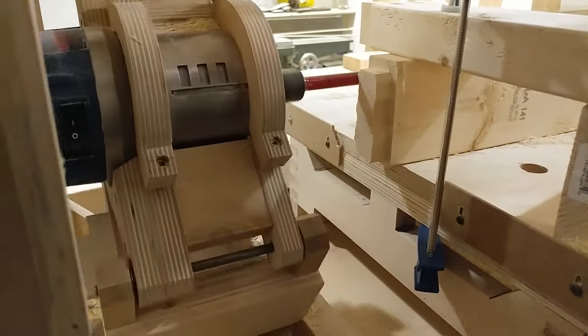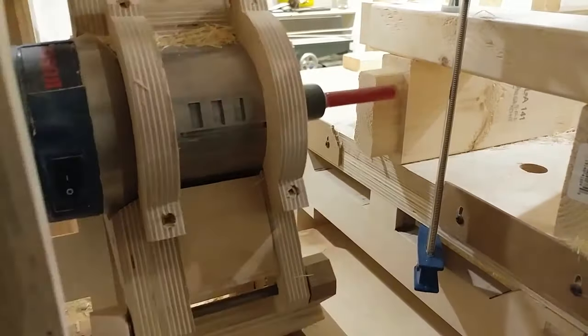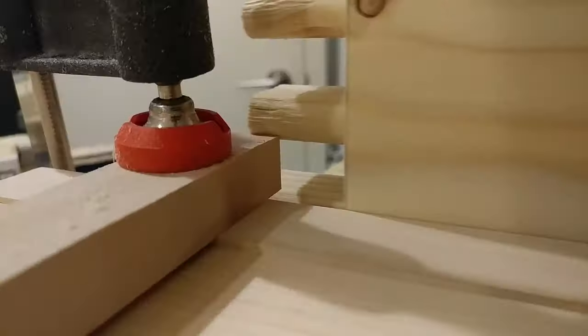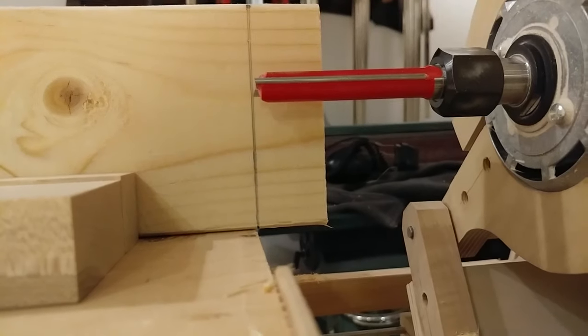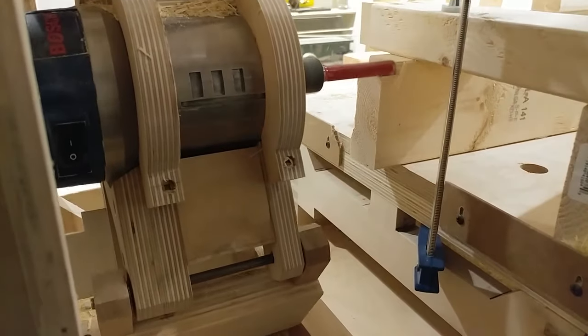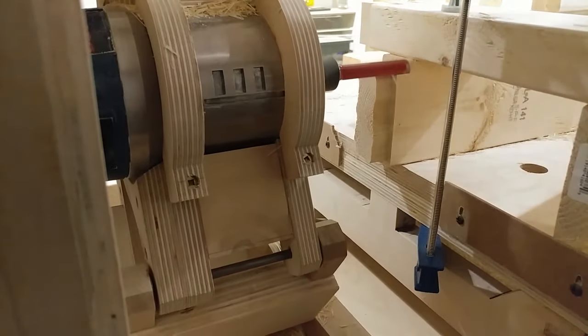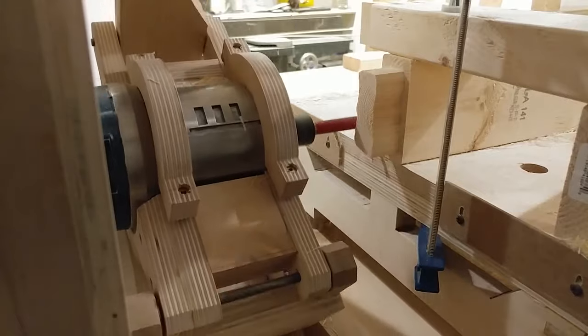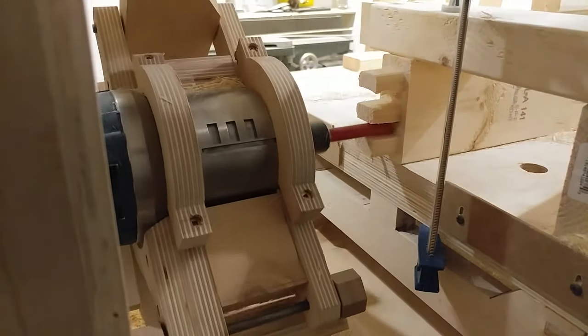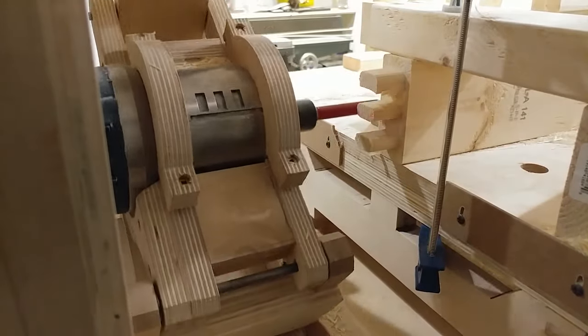This is one of the three cross pieces that connect the two rails together — they each receive the same triple tenon on each end. When I cut the second tenon on the same piece, I use a stop block to reference the opposite tenon's shoulder. This ensures the same shoulder-to-shoulder length on every single part, which is far more important than the overall length of the piece — really handy for frame and panel construction.